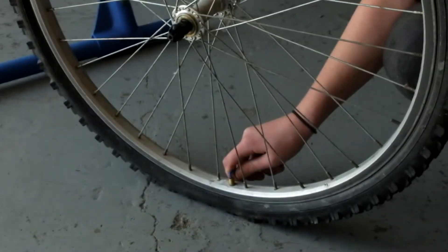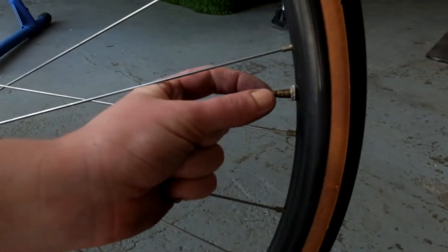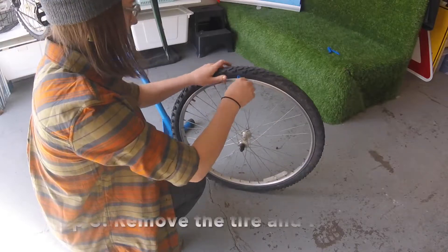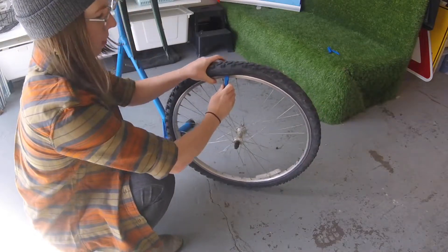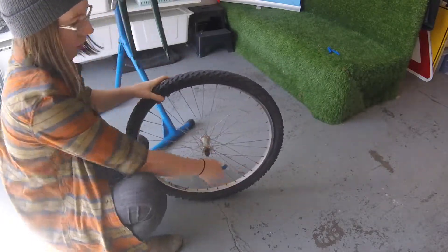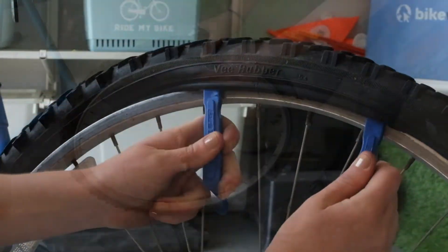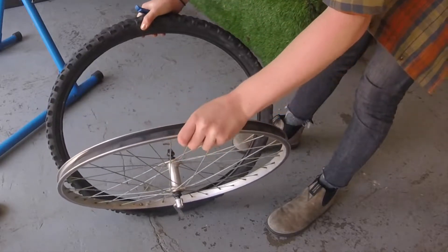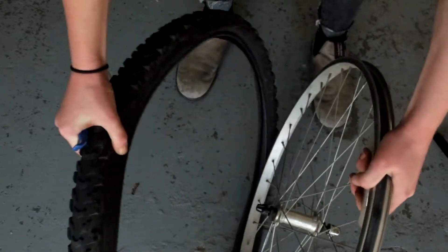If there's any air left in the tube, let it out. If you have a Presta valve, remember to unscrew the valve first. Insert the tire lever underneath the bead of the tire and pull it along the bead to pop one side of the tire off. If it's a stubborn tire, you may need to use multiple levers to get the first bit going. You should be able to pull the other side of the tire off fairly easily. It's good practice to keep the tube and the tire in place when removing them to make it easier to find the source of the flat.